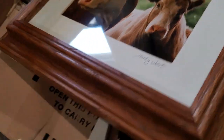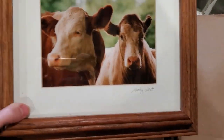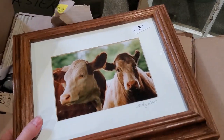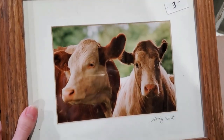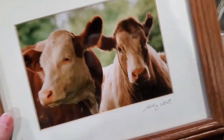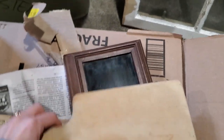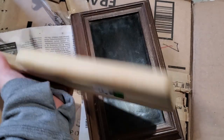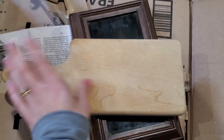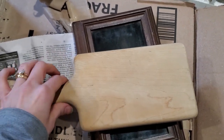For the next box of goodies — I picked up this really cool cow picture. I'm not a huge fan of the frame, but this picture is adorable, so I am going to repaint and distress the frame. Actually, I brought it home and my daughter was asking if she could keep it because she loves cows, so she may end up keeping it. I also picked up this little wood cutting board that I will sand down and put some food grade mineral oil on it to protect it.